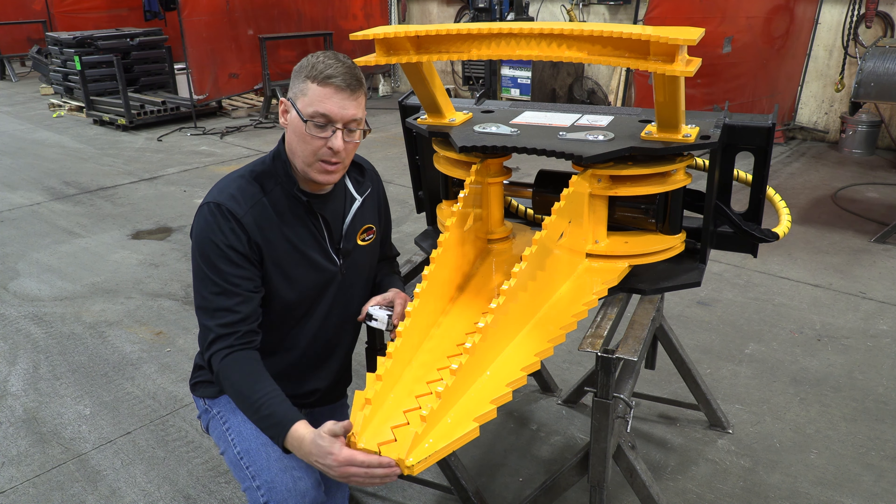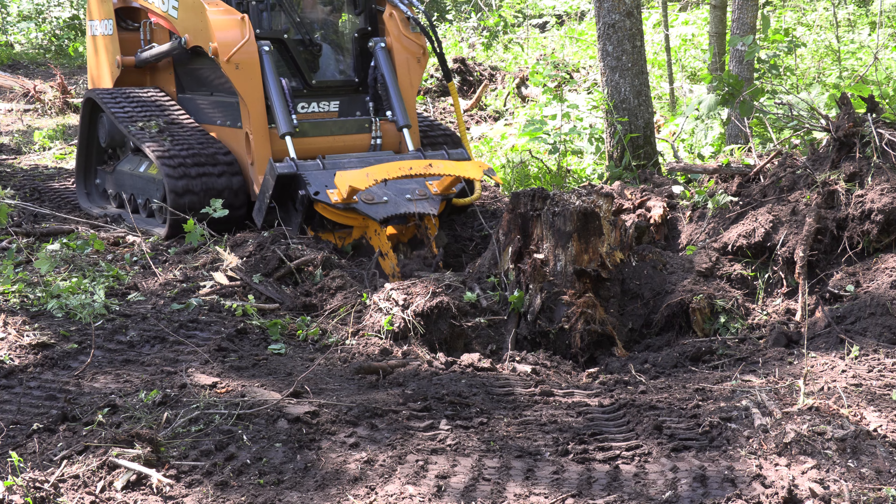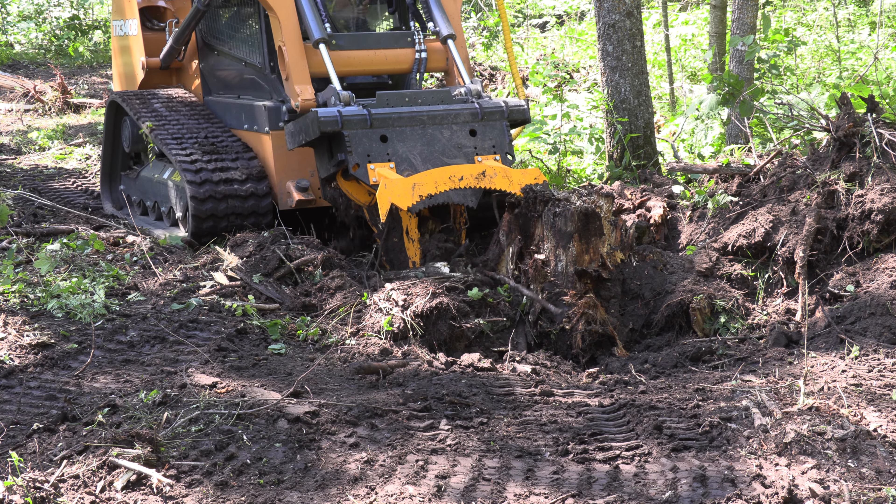This is nice and narrow to give you maximum penetration when digging or plunge cutting near the tree stump.